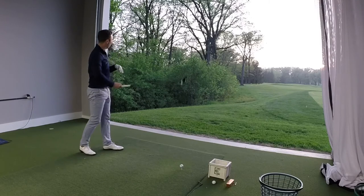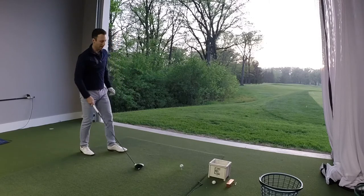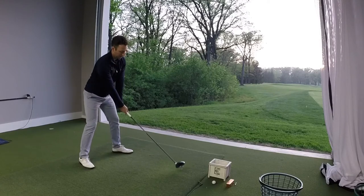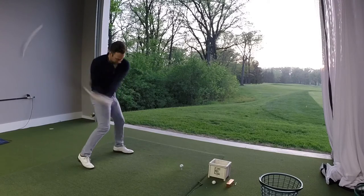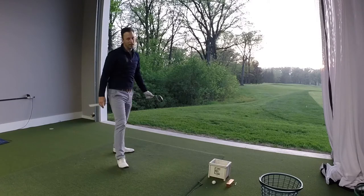Pretty low ball flight. This time, I'm going to try to swing up on the driver.